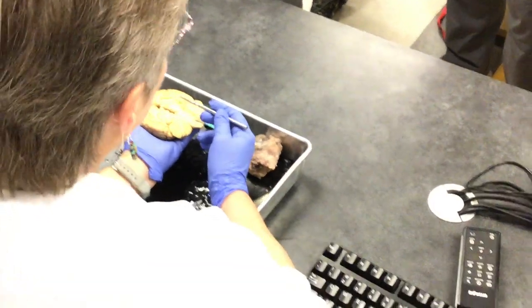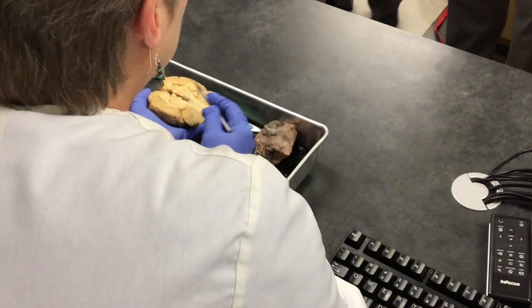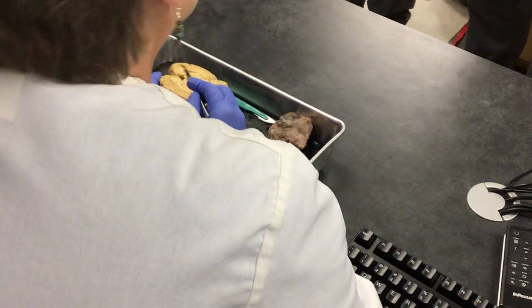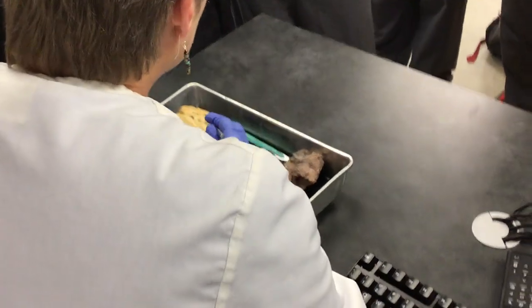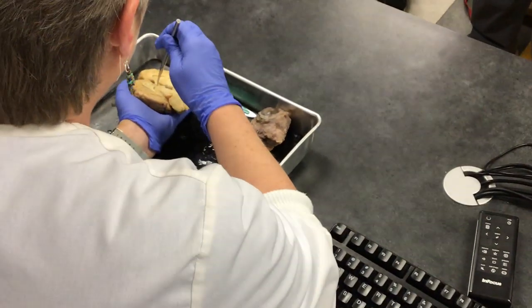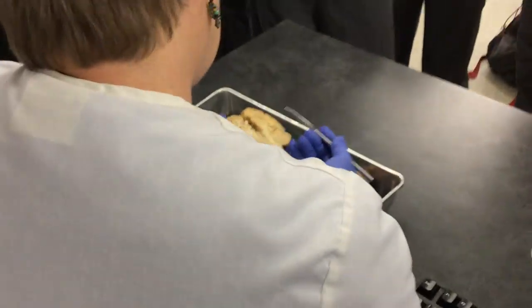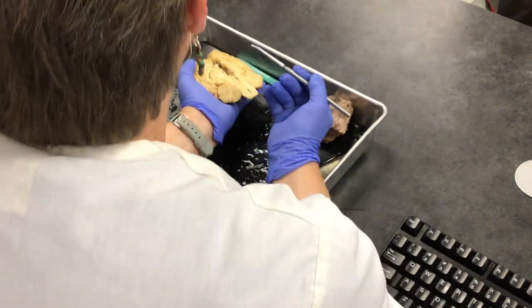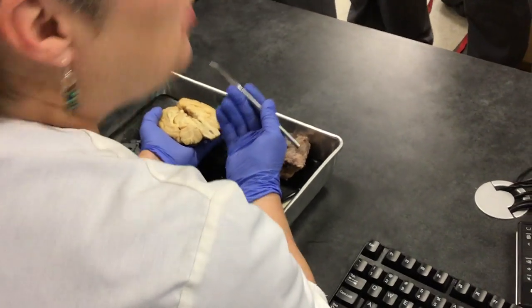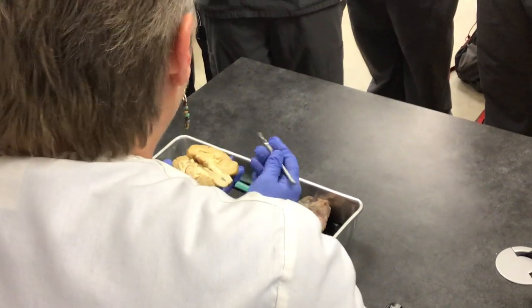This is the thalamus — it's the relay station for the cranial nerves. They all report to the thalamus except for one, and we'll talk about that next semester. Right below the thalamus is the hypothalamus — it's really hard to see on this brain. You already know one function: it's our thermostat. But it has a lot more functions.